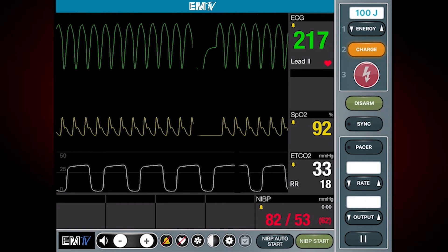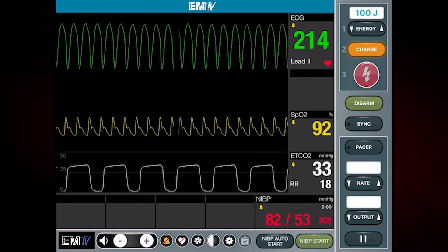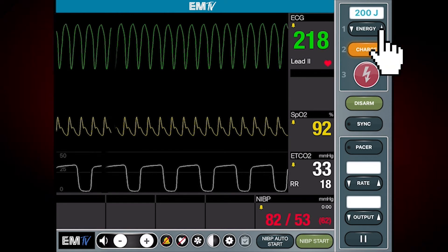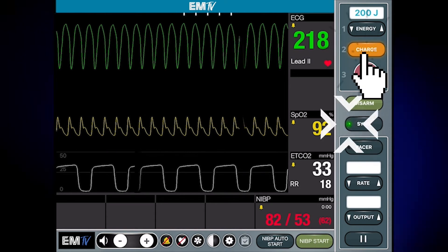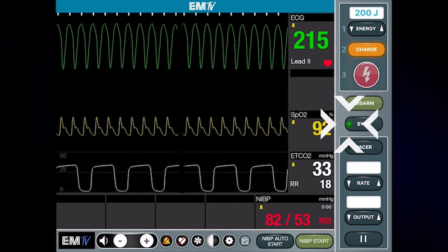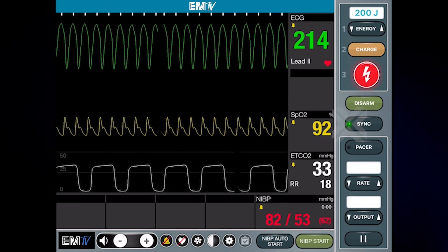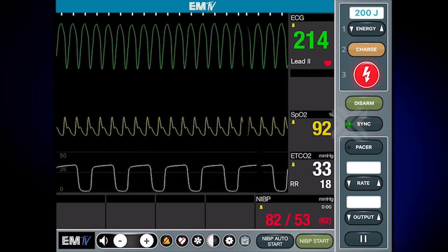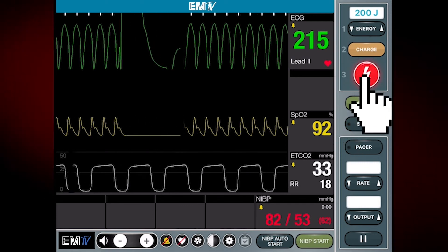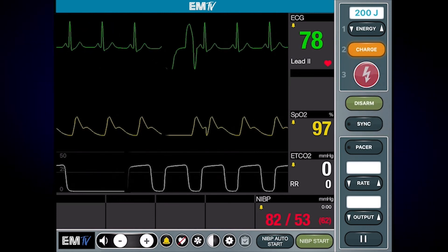As the initial shock was ineffective, I will prepare to administer another using a higher energy setting. At this point, it's a good idea to assess your patient's condition. Make sure all team members are clear before you deliver the shock. Reassess the patient and all vital signs.